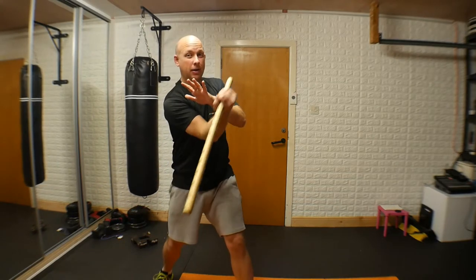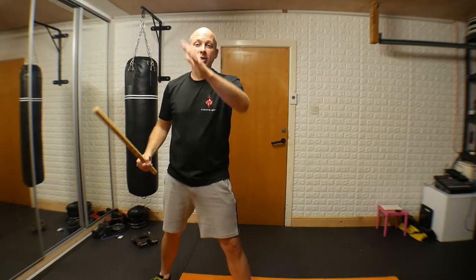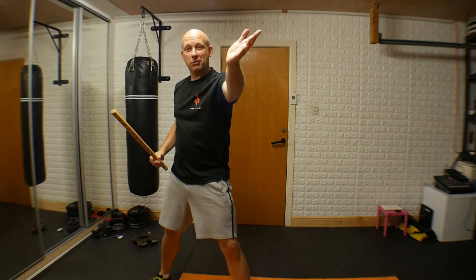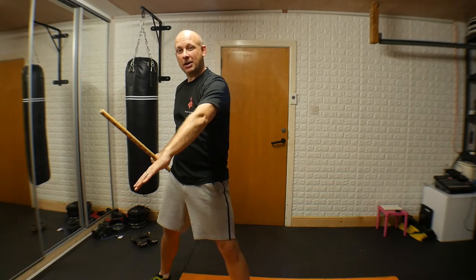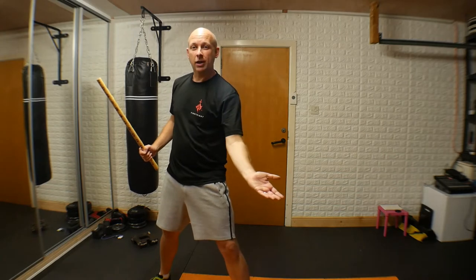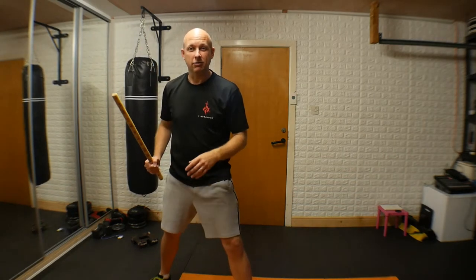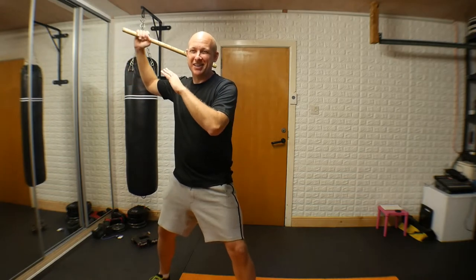So we have: one coming diagonally across, two coming diagonally across — both on the downward motion. Three is coming up and four is coming up. One comes in for the left collarbone, two comes in for the right collarbone, three comes in for the left hip or the left knee, and four comes up again on the right-hand side.